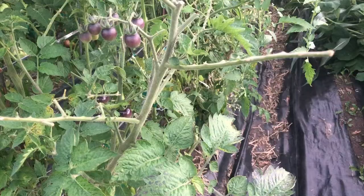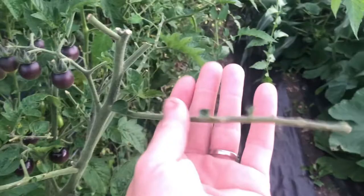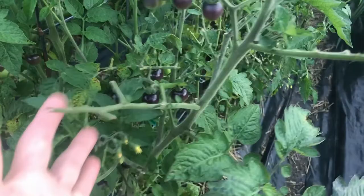How can you tell if you have a tomato hornworm and how do you find it? This is the first thing that you're gonna notice — your plants have been chewed by something.